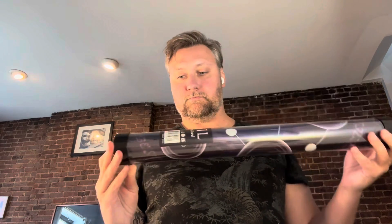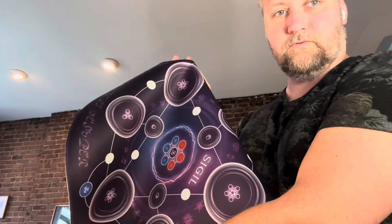First up, we have the neoprene play mat. Labeling looks good. Nice tube. Let's see how it looks in here. Feels nice. Nice stitching. Really pretty. Really nice. This one is good to go.